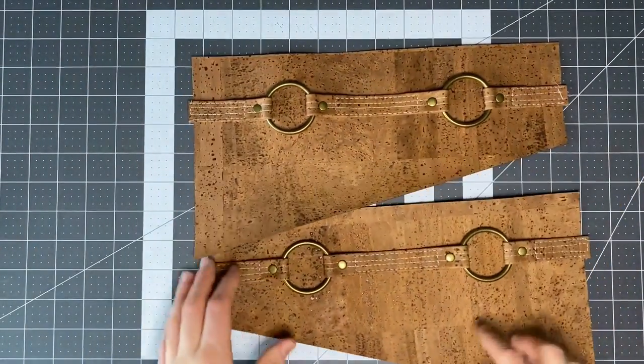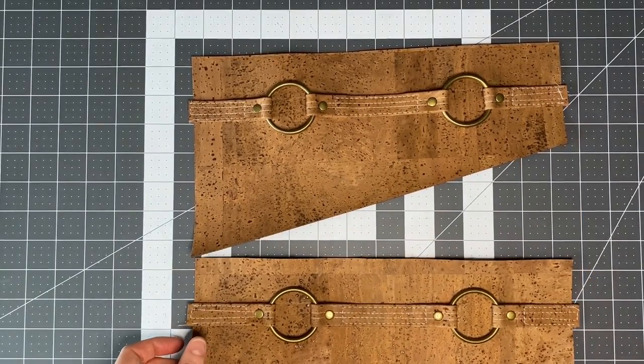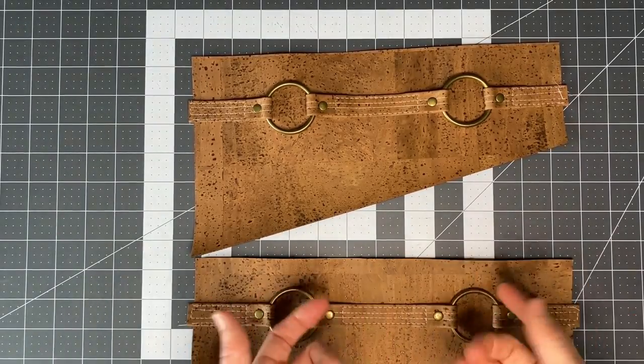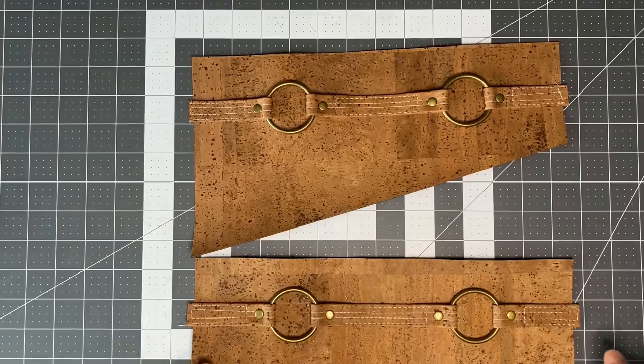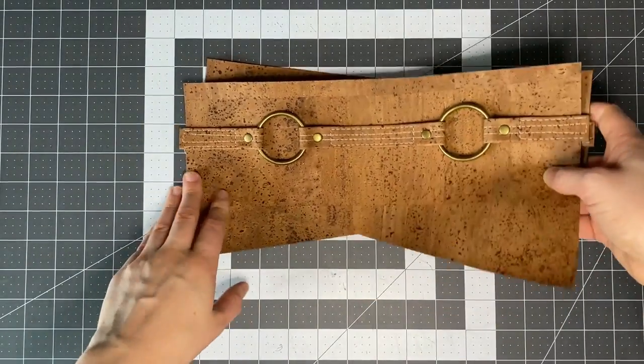That's what both of your top pieces should look like when done. If you're doing the version without pockets, do the exact same thing but at the top of your main panel instead. Set those aside and move on to the exterior pockets.